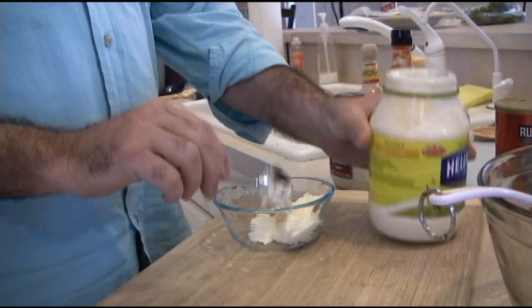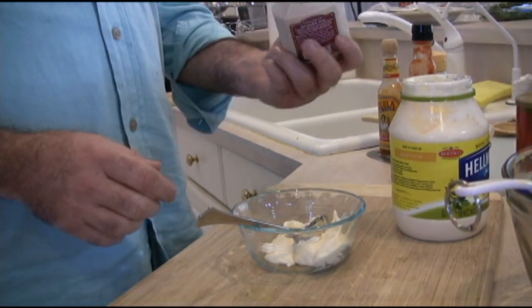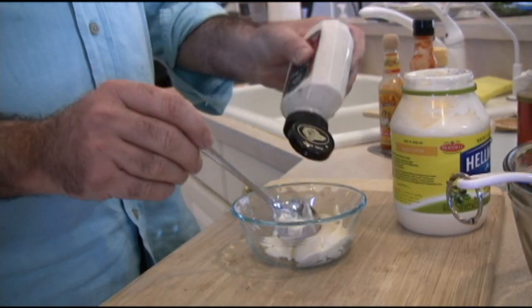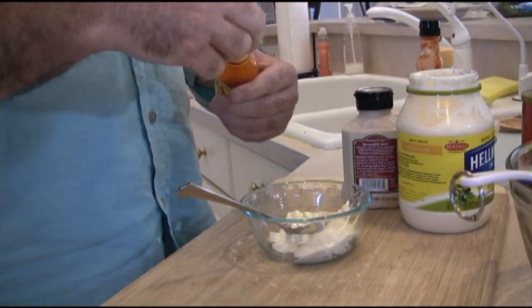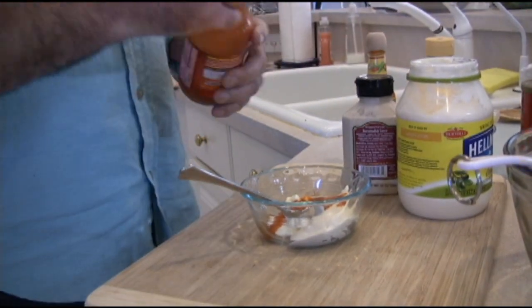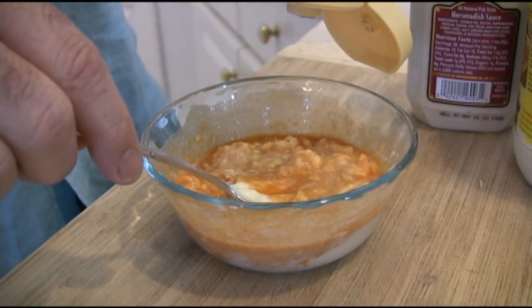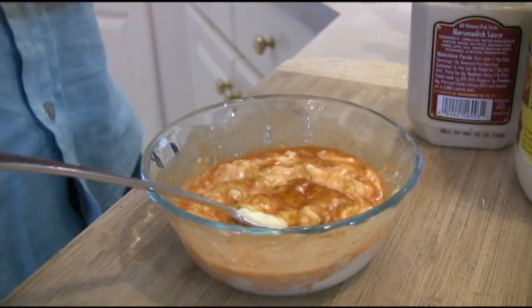Now we're going to make the sauce for our Bada Bing Shrimp. Start with some mayonnaise in a bowl — maybe four tablespoons or so. Add a little horseradish sauce to give it just a bit of bite, then some hot sauce. Around here we like our spicy stuff, so we'll hit it with a couple different hot sauces. This sauce should be a little hot but also a little sweet, so we're going to add just a little bit of honey to make it our own.